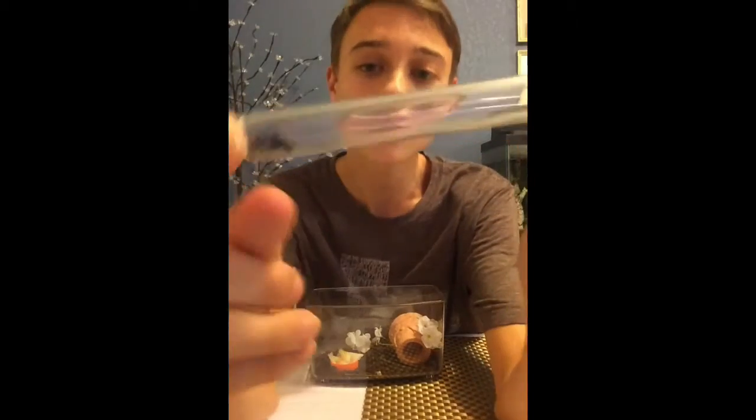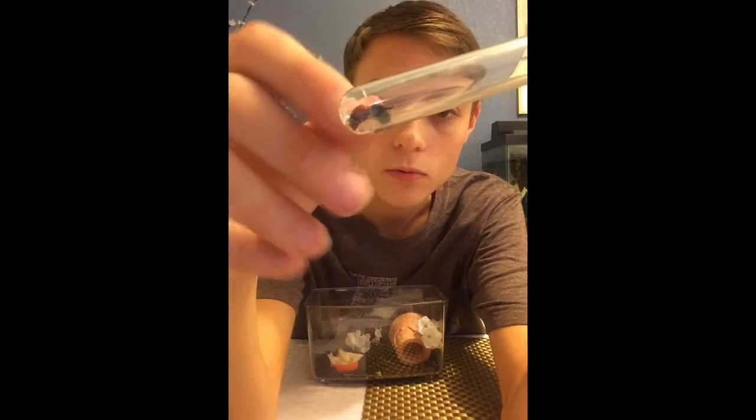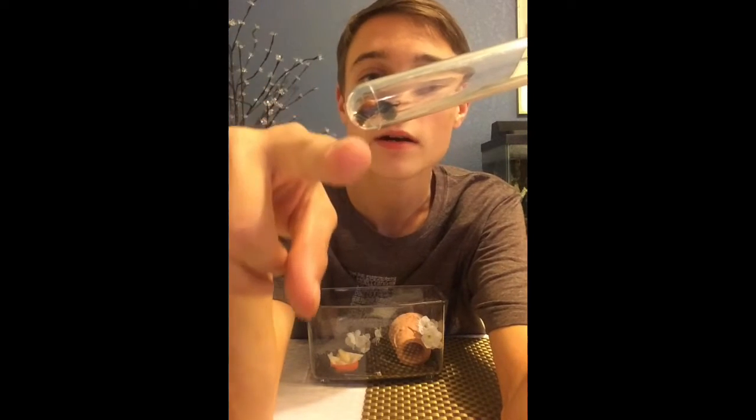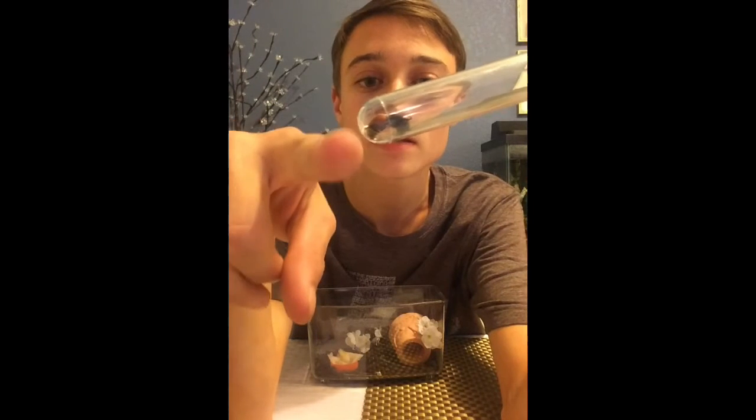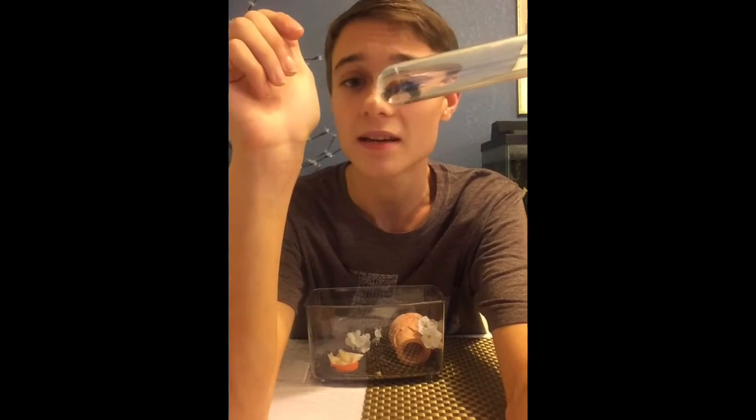The species of this velvet ant in particular — if you can see, it's kind of reddish orange and it's got some black and white stripes at the end. This is called a Dasymutilla bioculata — like a piña colada.